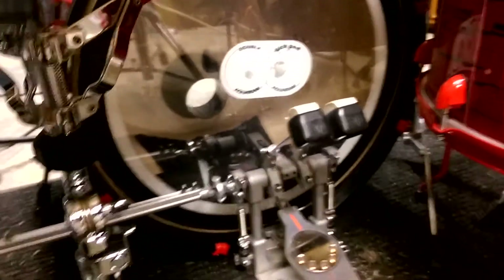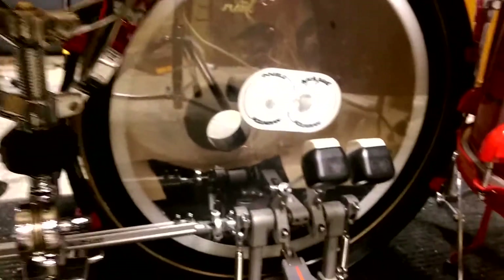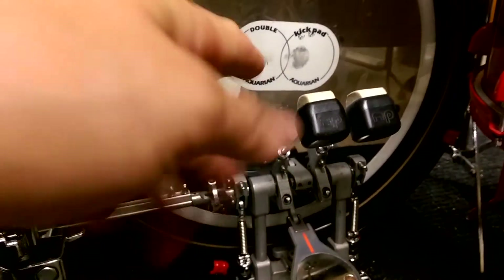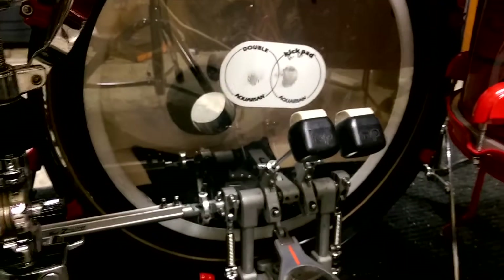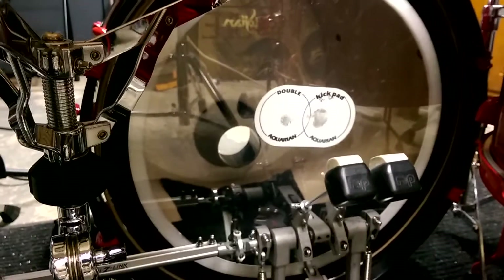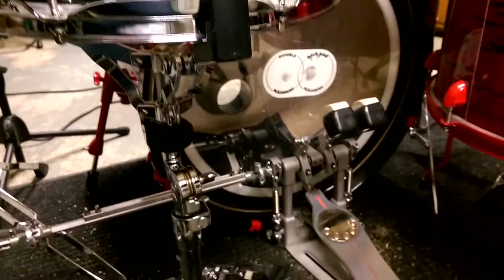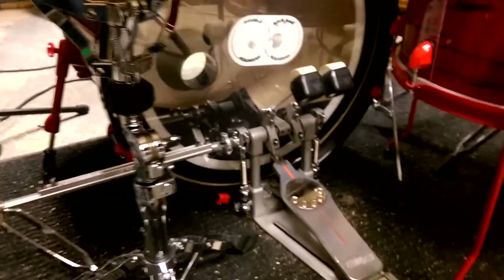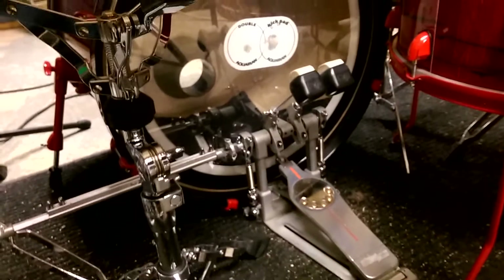I have another video that talks about this, but in the way I tune my heads — my beater head here is almost completely dead. I don't tighten it too much, maybe a turn and a half to two turns on each lug. That's about it. My front head is tightened to pretty much the max.